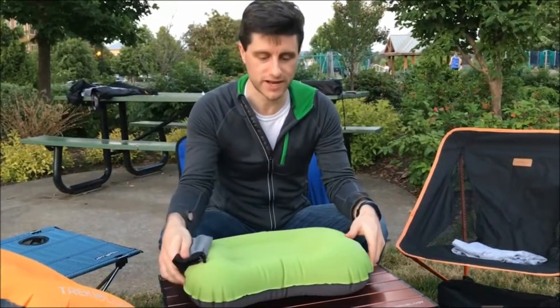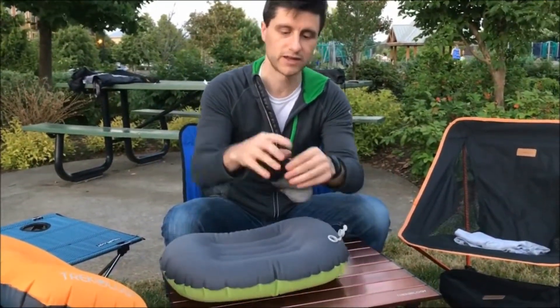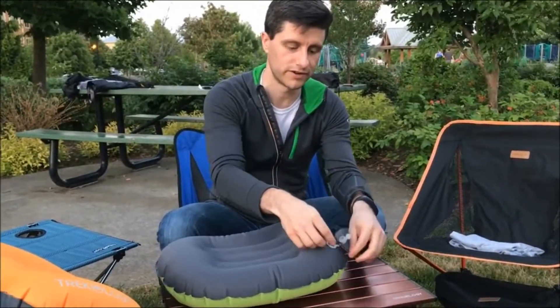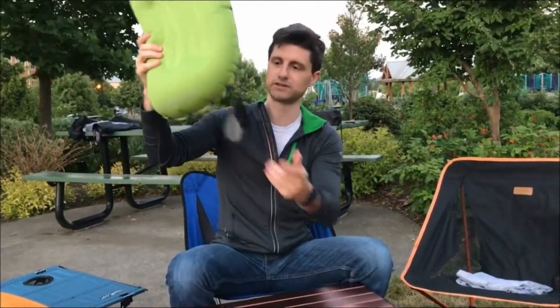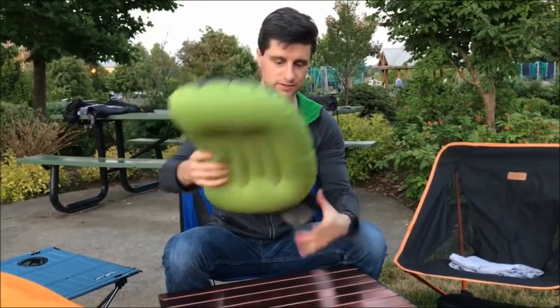A good way to keep track of the stuff sack is to flip it over, open the valve on the back, and slip the string of the stuff sack through the valve cover, then close up the valve. Now when you're sleeping at night, your stuff sack can be hanging there and you're not going to lose it. When you wake up in the morning, you'll know exactly where it is.